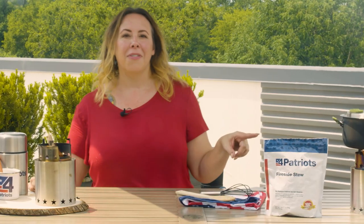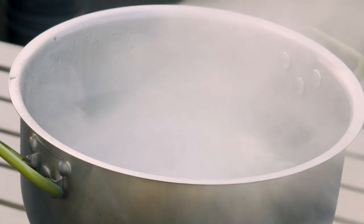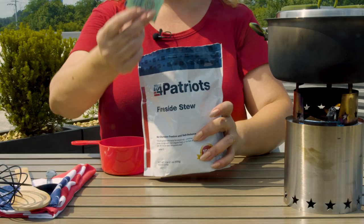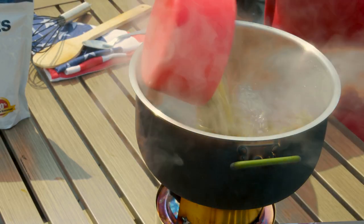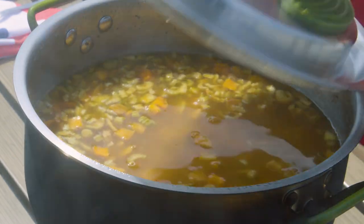Now let's check how our fire over here is going. It looks like we've got a boil going — time to add our food. As you can see, I'm cooking one of our survival meals, 4Patriots Fireside Stew. We just simmer, stir occasionally, and in just a few minutes we'll be ready to eat. When it comes to portability and ease of use, you're not going to find many camp stoves that compare to the Starfire.